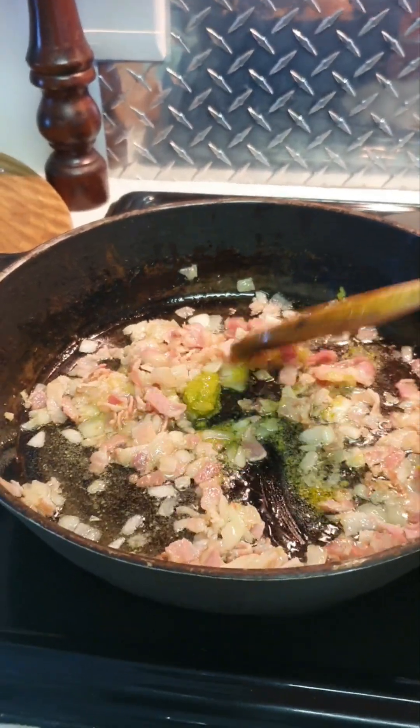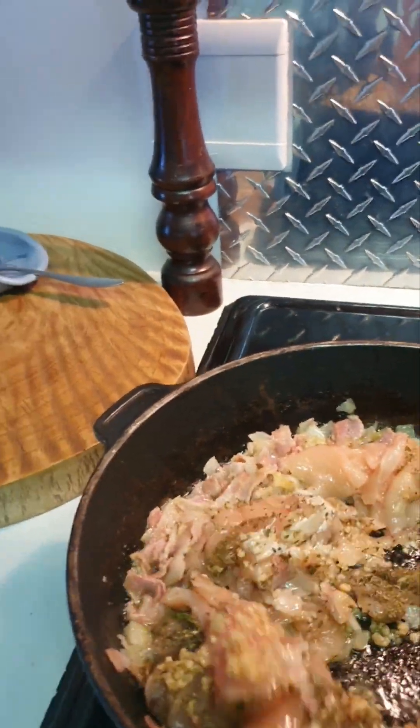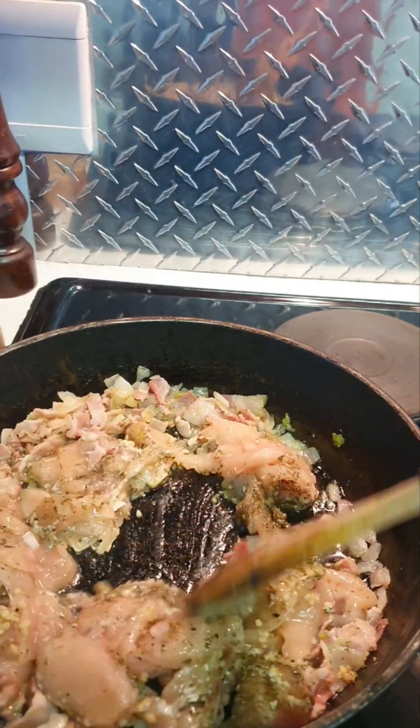I don't have to wait until this dissolves — I'm going to throw in the chicken now. Chicken's in. Giving it a stir, and garlic is all over the place.